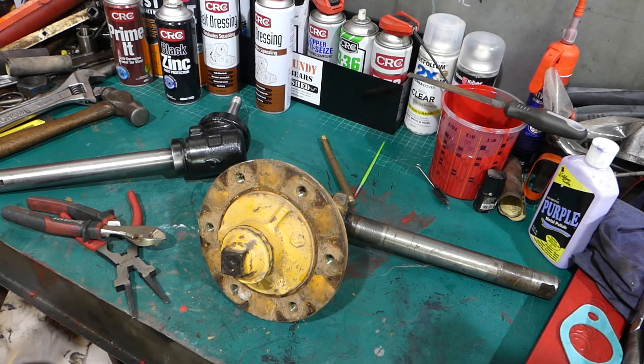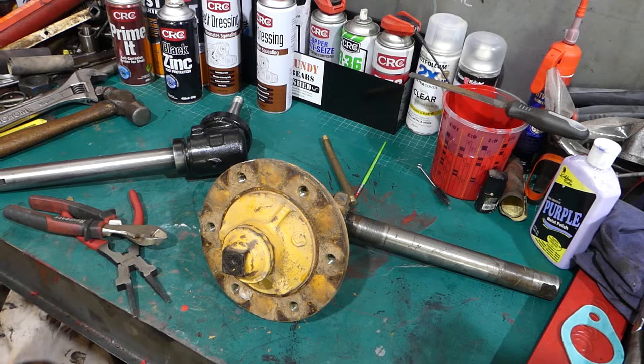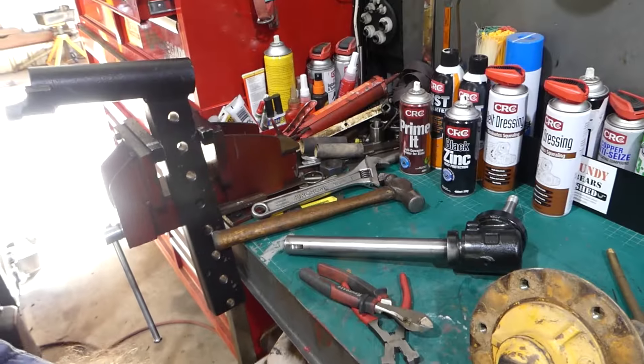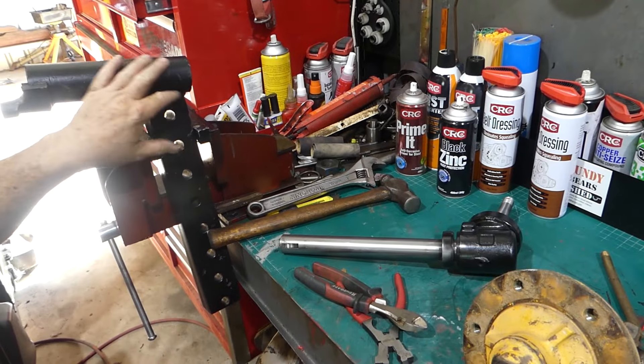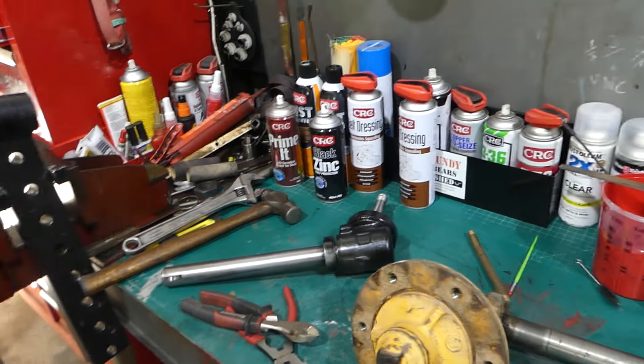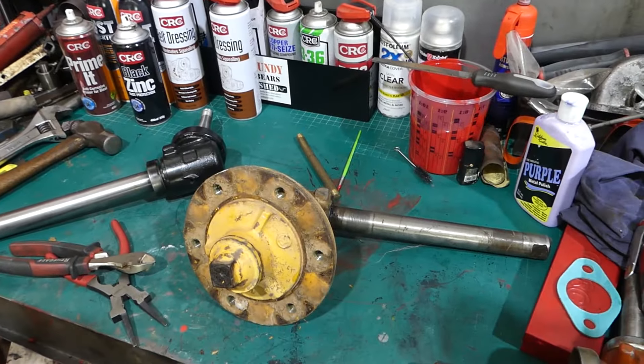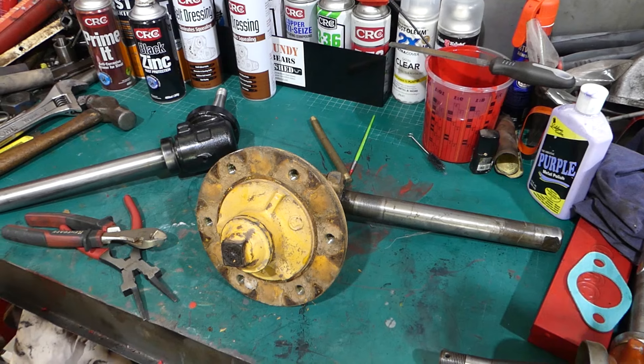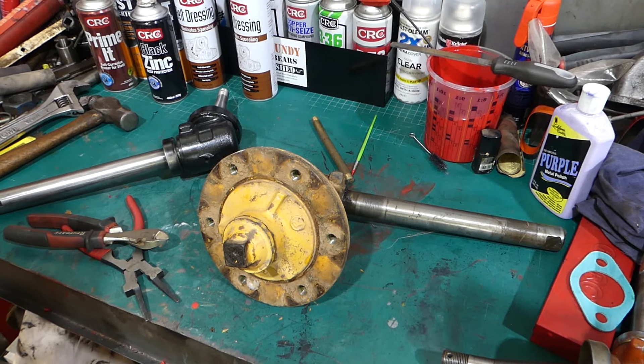It's an industrial tractor so it probably should be yellow, but if I swing the camera around a little bit and pop it up there, you can see the kingpin housing here is black, so that'll sort of go with it.